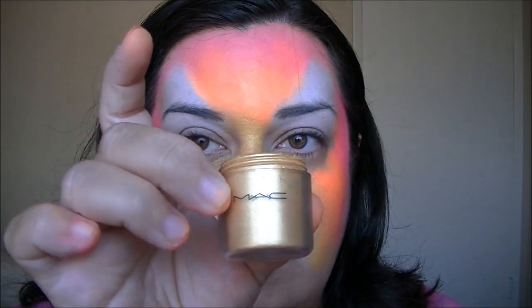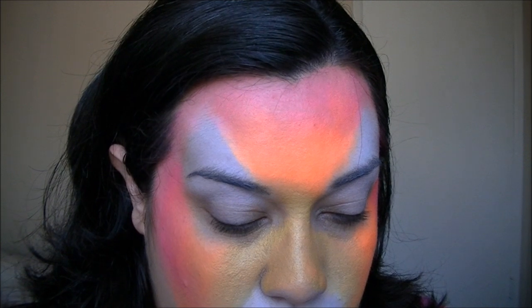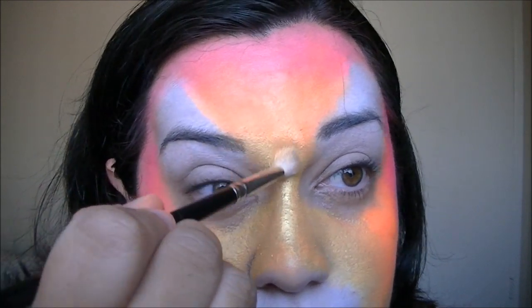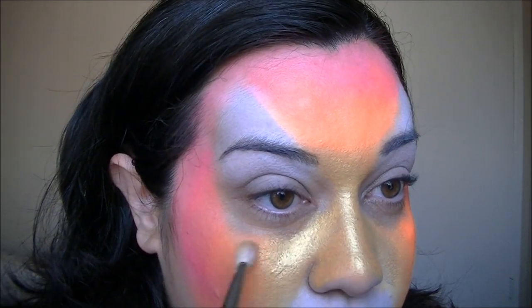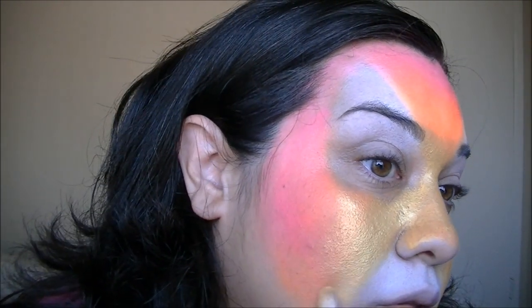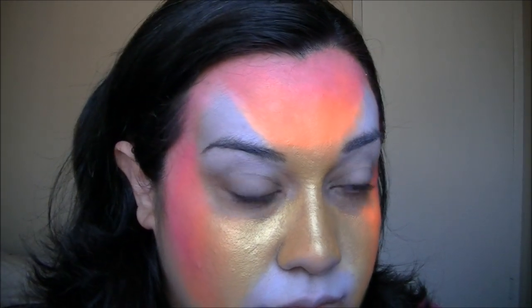I'm going to use a little bit of gold pigment — this is Gold from MAC — and I'm going to use this on all of the yellow areas. You can use a finger or a brush. What this does is give it a pretty sheen and make it feel more comfortable as you wear it through the evening. It kind of sets it. If you have the Lumiere's — the Badger Lumiere's — those work well too. You can feather it out into the orange. It's a pretty shimmery look.